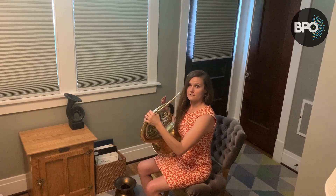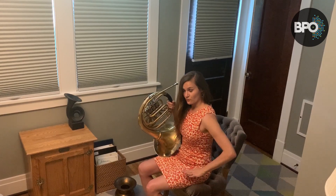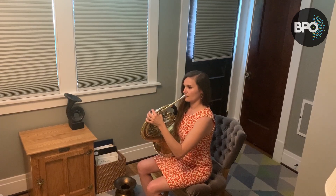Your upper body stays exactly the same. The only thing that changes is your hip joint and your knees. So, again, we're still bringing the instrument to us and we're ready to play.